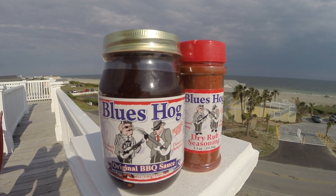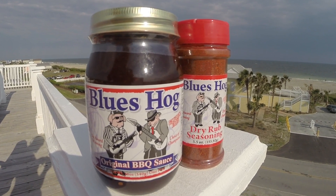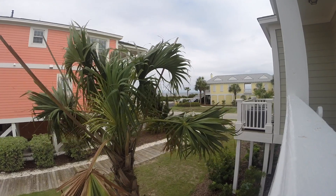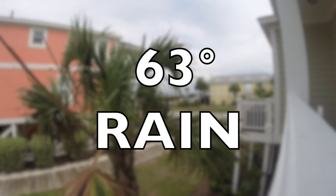If you're not familiar with this company, Blue's Hog barbecue sauce is probably one of the most commonly used sauces in the competition circuit. Unfortunately I chose the worst day possible at our week at the beach to film this episode, so bear with me.